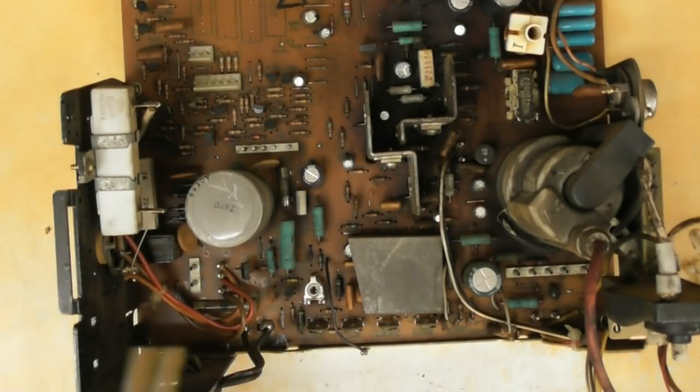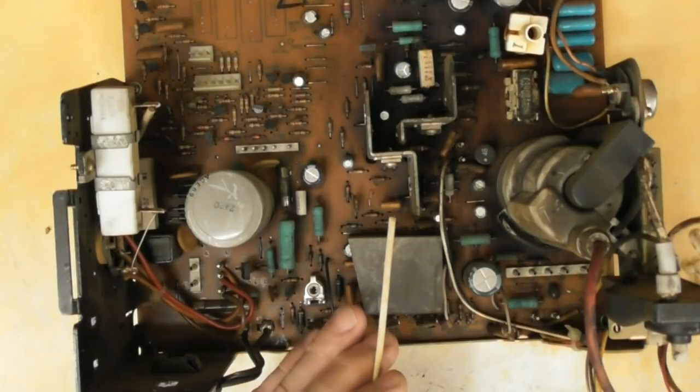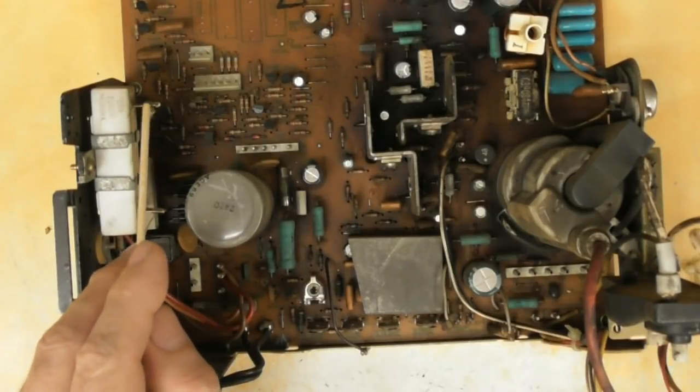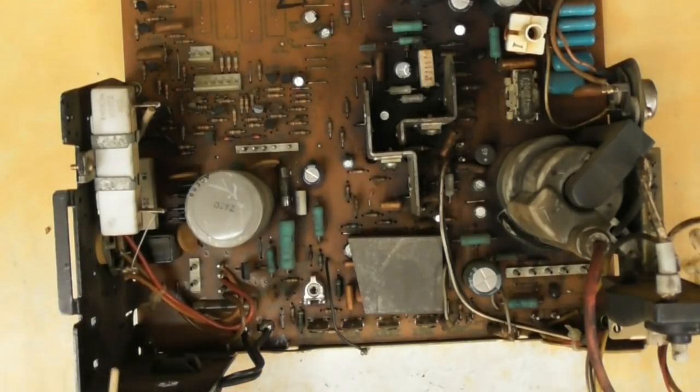I'm getting ready to remove these components off the board so I can clean it and have everything ready for when the parts arrive. Once I replace everything, you need to check the B+ voltage and make sure it's at 120 volts. The test point is right here on this large resistor where this white wire connects — one lead goes there and one lead goes to the chassis ground, then check for 120 volts. If it's high or low, this potentiometer right here is what you turn to adjust that voltage. I'm showing those points now so it'll be easier to see exactly what I'm referring to when we get there.